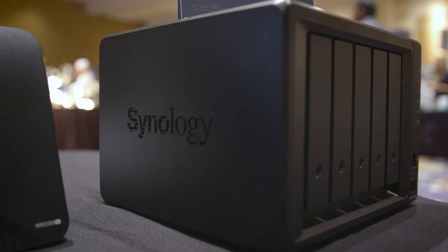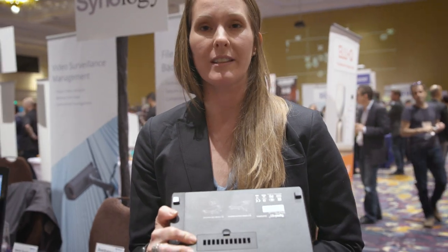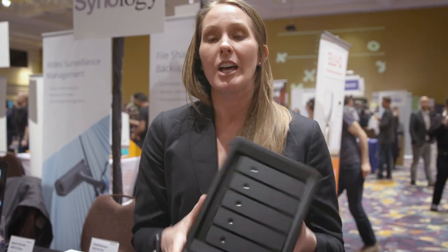You can actually use one of these drive bays for a surveillance volume and then the other four for your media storage. On the bottom of the device right here, we have two ports that you can use for NVMe caching. So you're not actually going to take up any of your drive bays if you want to add that SSD cache.